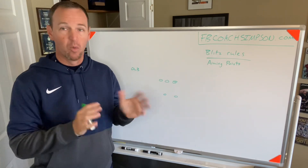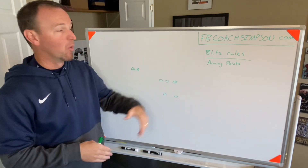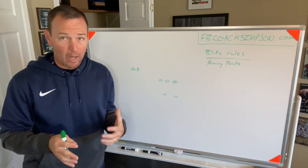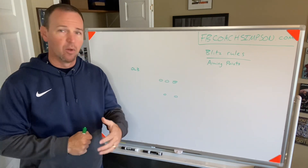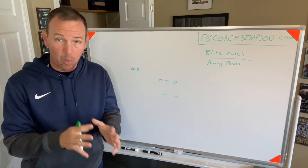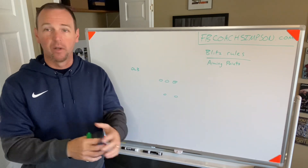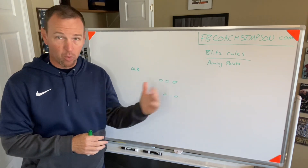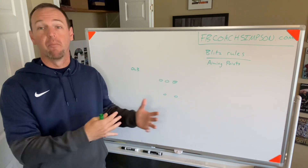We're going to use our outside backers in this video as an example of how we teach aiming points and blitzes. I don't like to ever use cones or yard marks because that stuff's not going to beat you. Anytime we do aiming points, we like to do it on live bodies — that could be a coach, going slow, it doesn't have to be full speed. But we always work on where we are aiming in relation to the ball or the backfield.